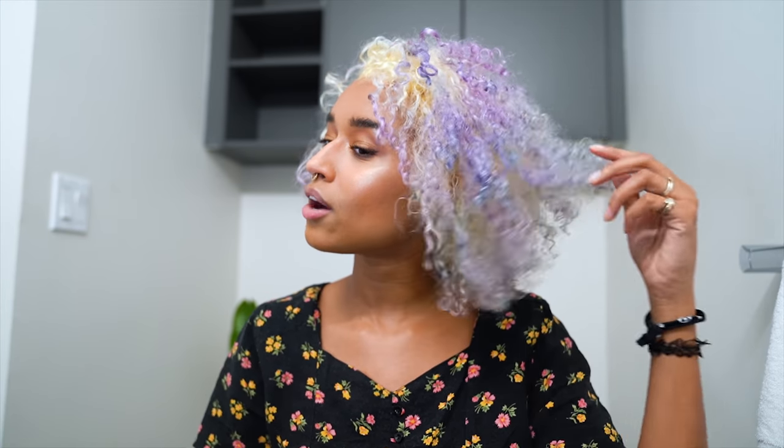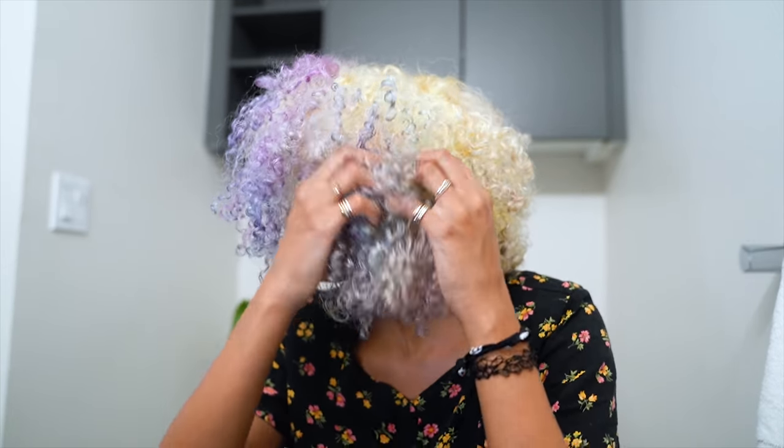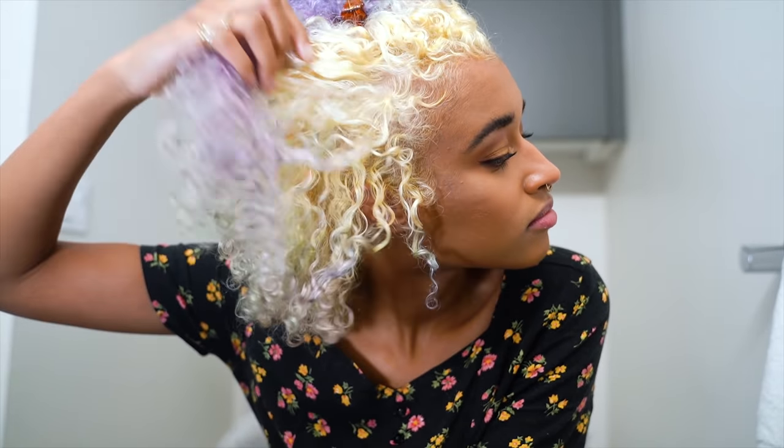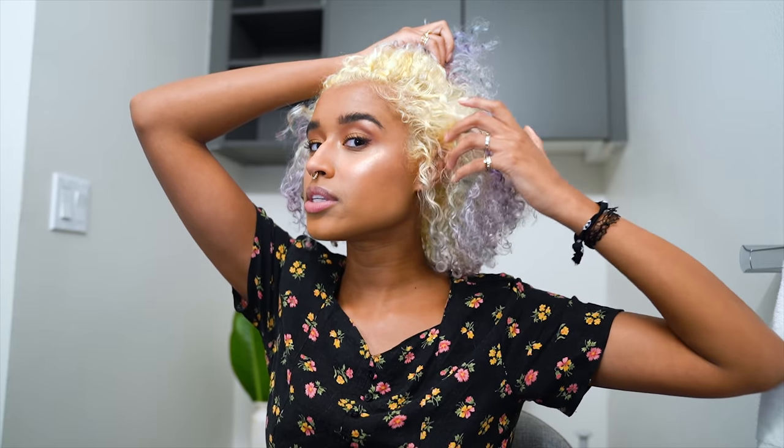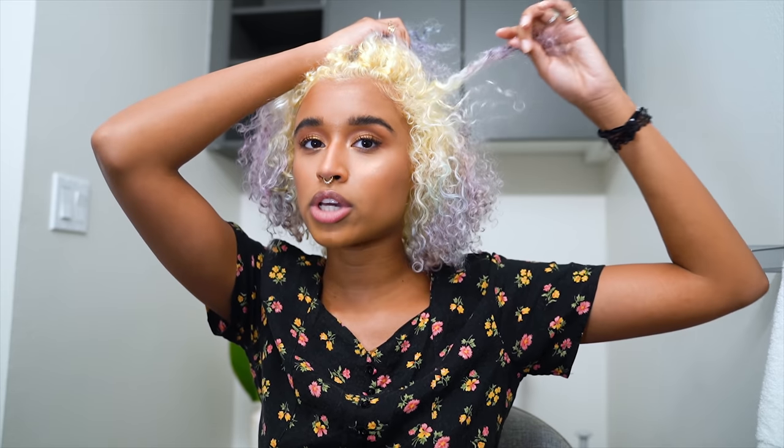This is what my hair looks like after one round of vitamin C fading and two rounds of bleaching my roots until it was pretty much white. This is all I'm going to do for my ends because the next color I'm applying will go really well on top of this. It's quite transparent — just the last remaining bits of color. For most colors that aren't super pastel you should be fine; if not, do another vitamin C round or a bleach bath to get it completely platinum.